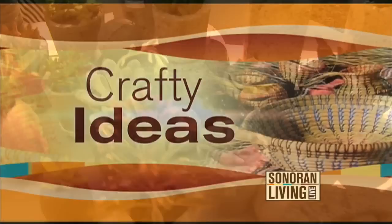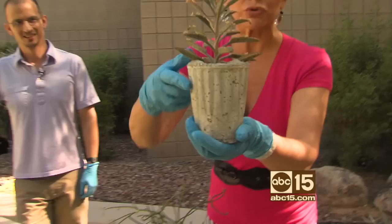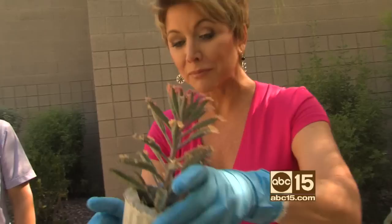I am so excited because I absolutely love the look of these pots. They're hot, they're trendy, and guess what? One of our Sonoran Living Live viewers makes them, and he contacted me. I'm so excited to have Matt Filestucker here.